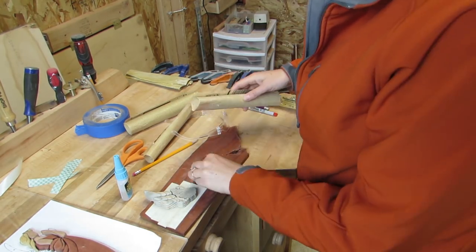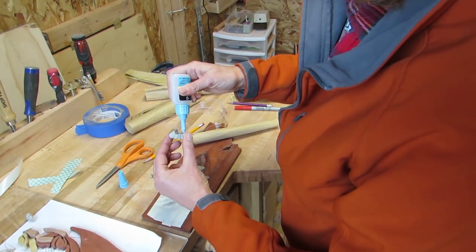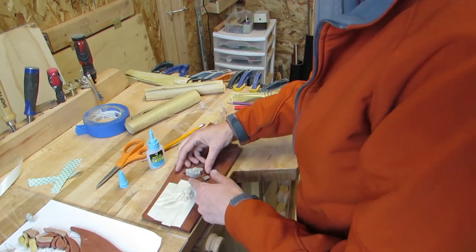I ended up rounding off the top edges of each of the feathers just to break up where each piece meets. And I tack glued them together since the pieces were so tiny.